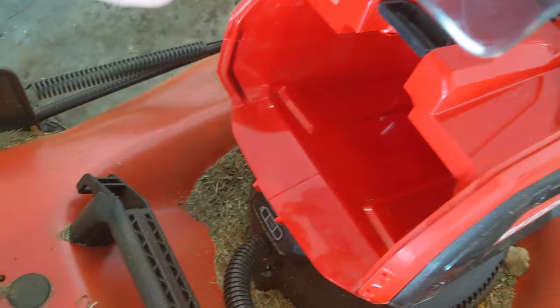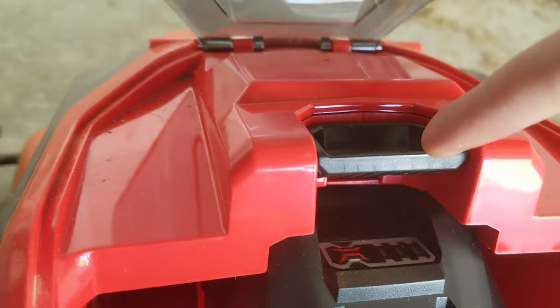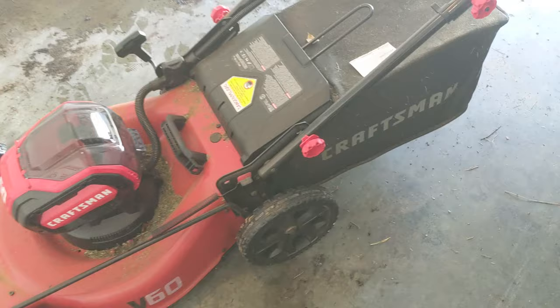Your battery goes in this little containment compartment here. It just slides in like so. It has to click in. And then when you release it, you just hit this button to release it.